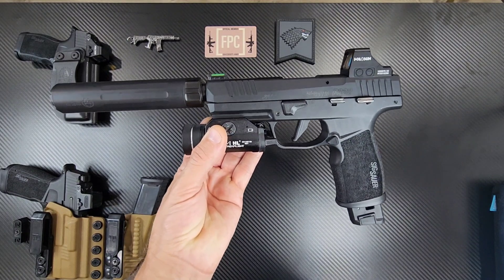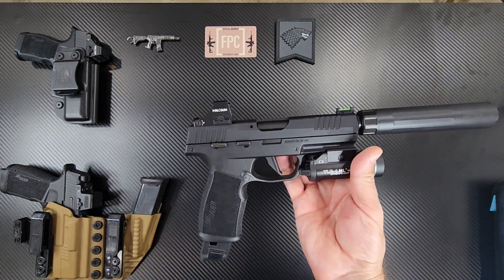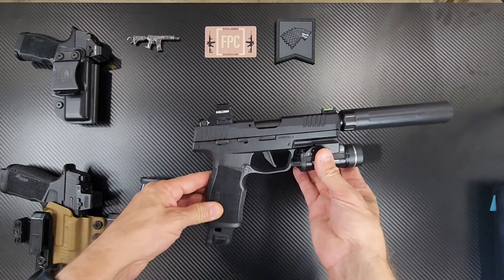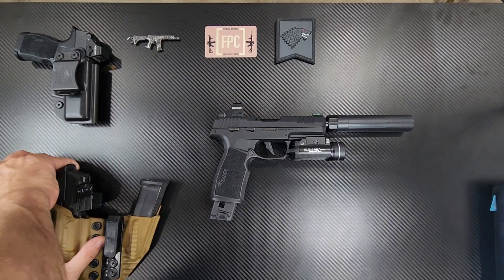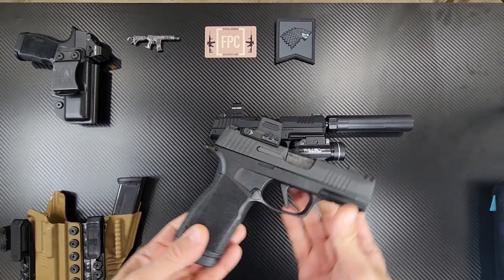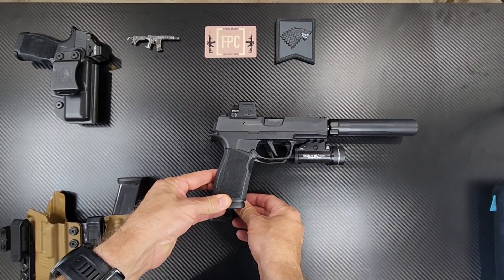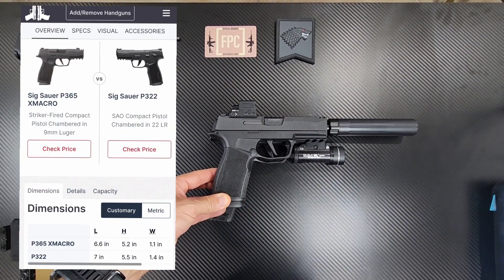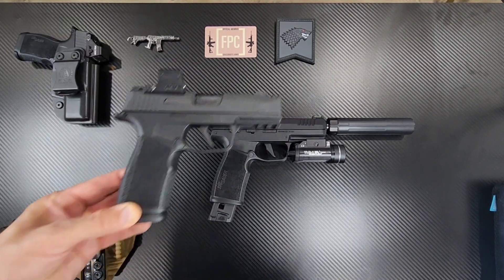This is very similar in size to the Macro. I'm going to take the Macro out now and lay it above the P322. Check it out — here's the Macro. It's almost identical in size.